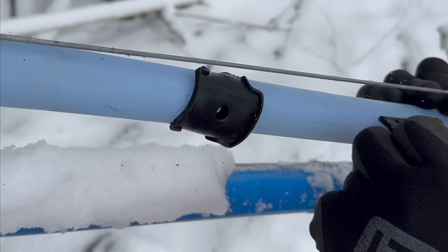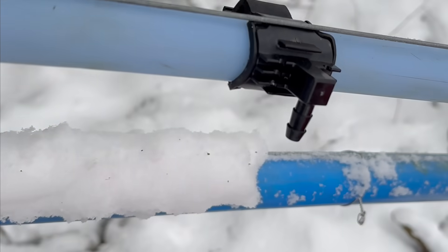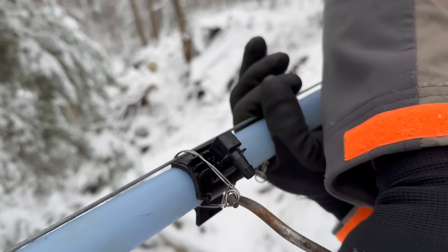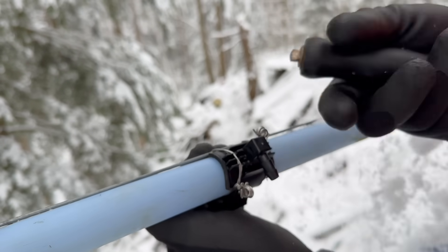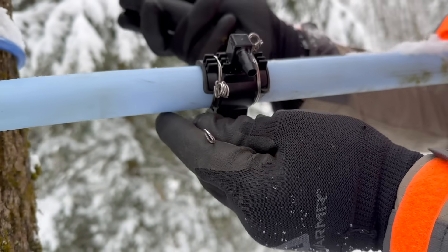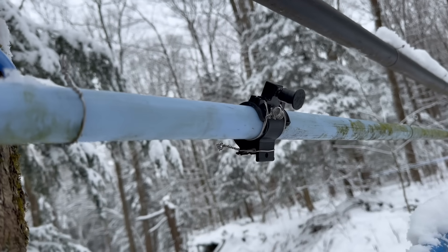We had a spin seal rip out of here — you can see there's a big hole. You can't put a new spin seal back into this pipe, so all we do to fix it is put a saddle over its place, plug the saddle off, and then put wire ties around it so it can't go anywhere. Then we put one more wire tie around the clamp on the bottom so they can't spring apart. That's our fix when a spin seal rips out of the main line.